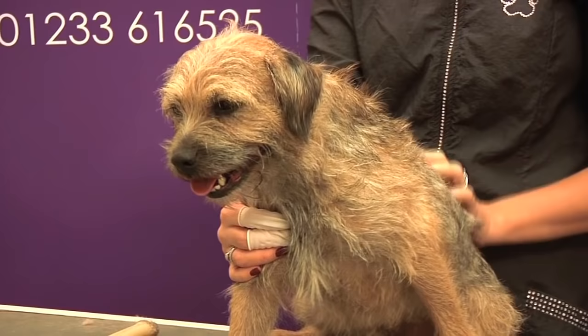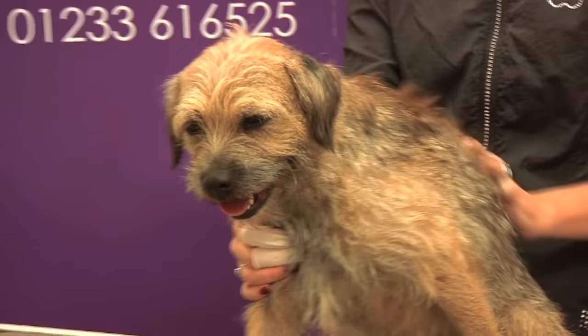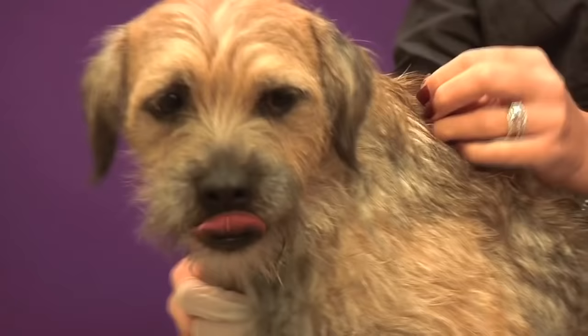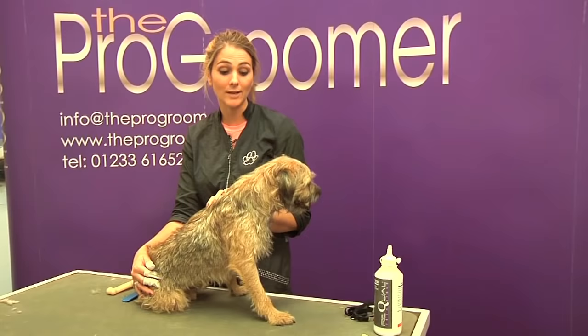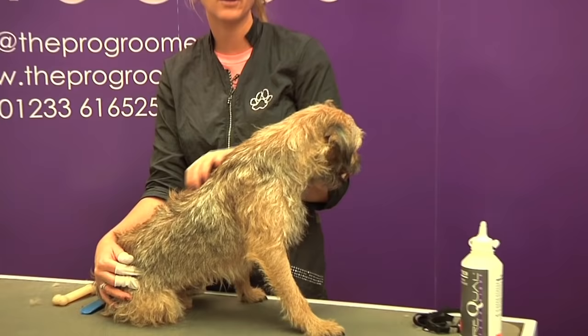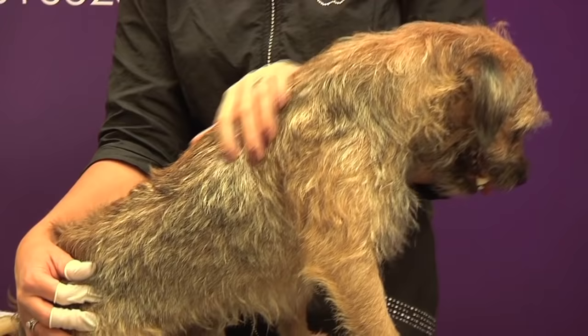He hasn't been neutered which means he's managed to keep his texture and he's got a lovely coat that will pull out quite easily, which is great. If you do come across a neutered border terrier, usually they do maintain their coat texture quite well so they can still be hand stripped, but if they have changed coat or their coat has started to get softer, you might want to think about starting to clip maybe certain areas or even the whole dog if it becomes too much for them.